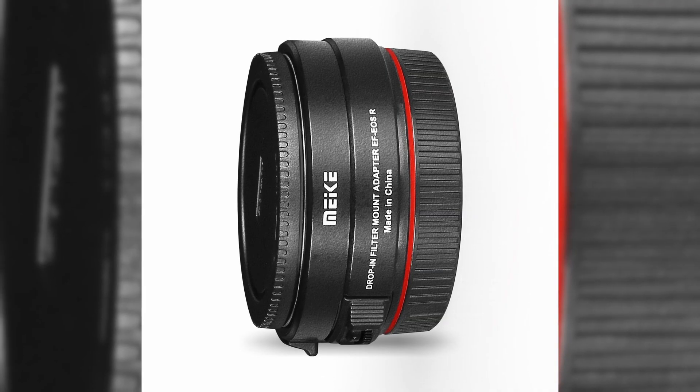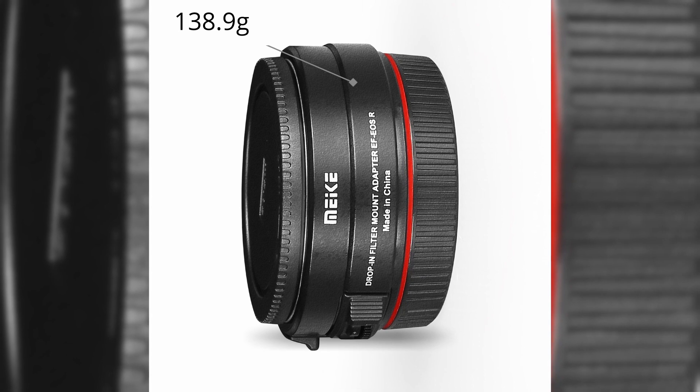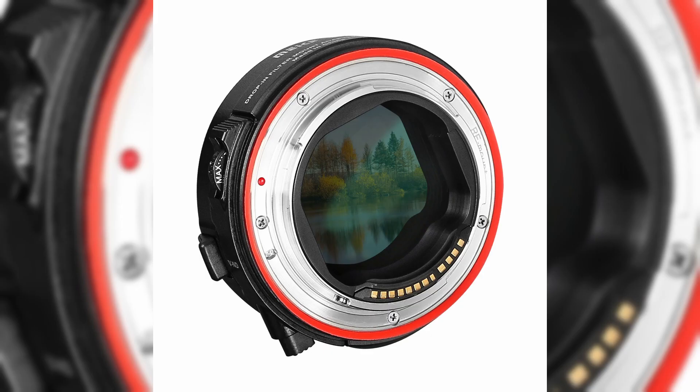The adapter weighs 138.9 grams with the variable neutral density filter and measures 2.87 by 0.95 inches in size. It is also dust and water resistant.